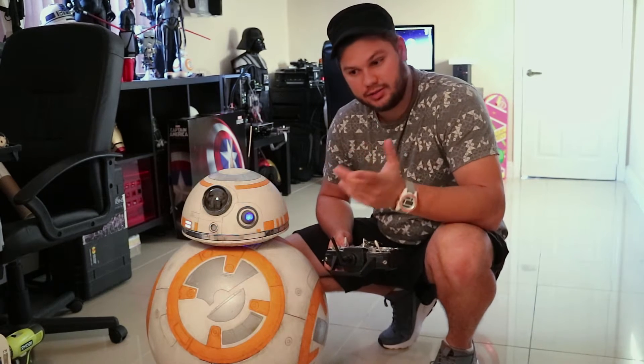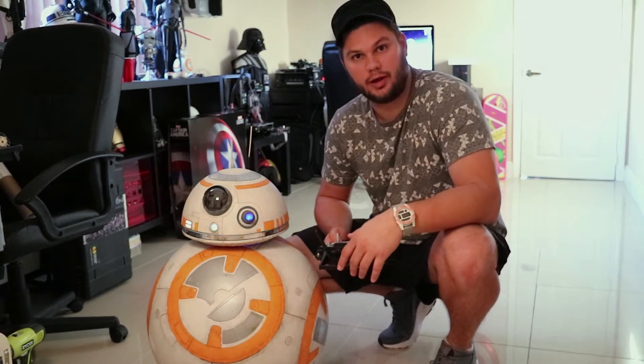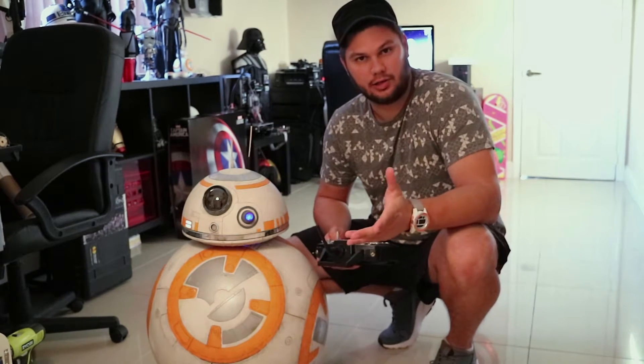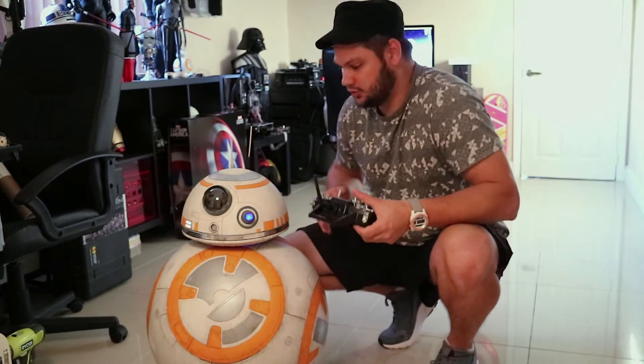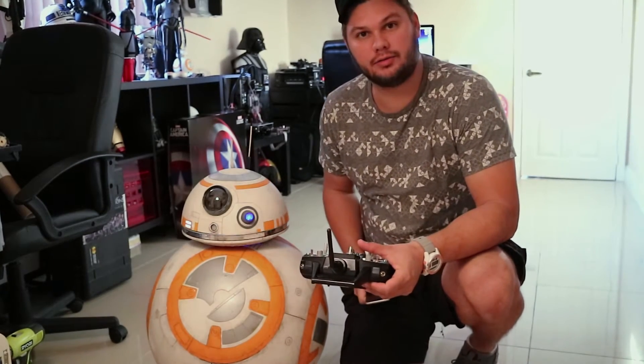But I'll show you his head tilting, and I'll show you some of the driving around, and you can see that it's a little bit smoother. So I'll just get him started, and then we can move on.